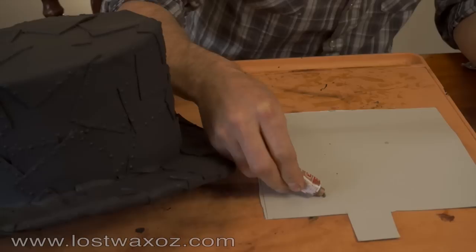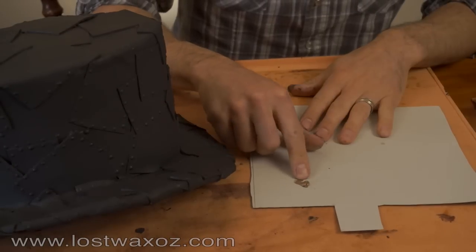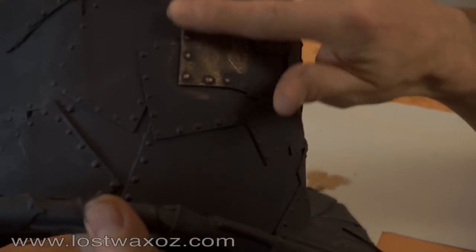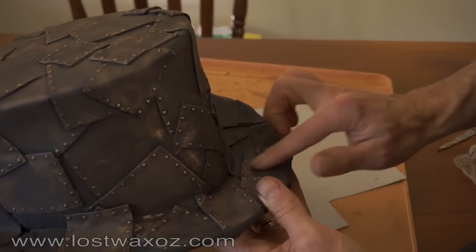Once the paint is dry, get out your rub and buff. Squeeze a small amount onto a piece of cardboard and apply lightly with your finger. It's probably worth trying a couple of times on a piece of scrap so you don't get too much on at once.